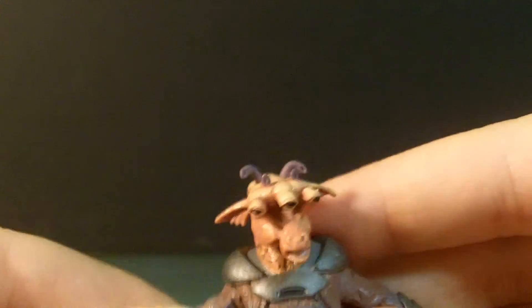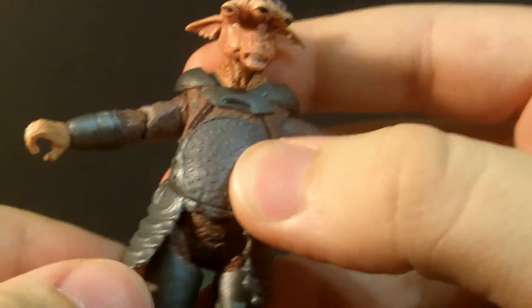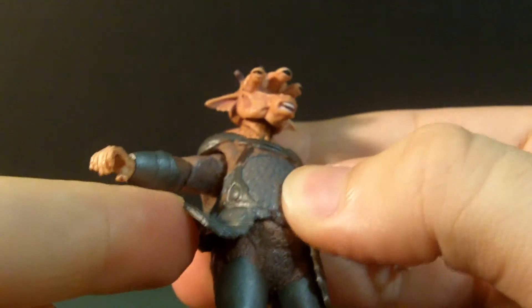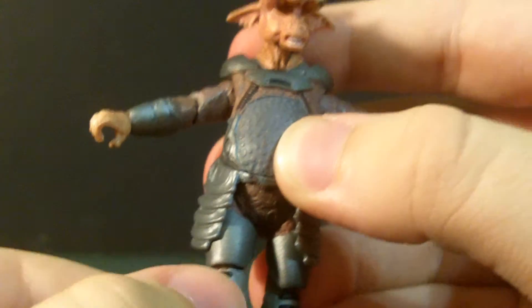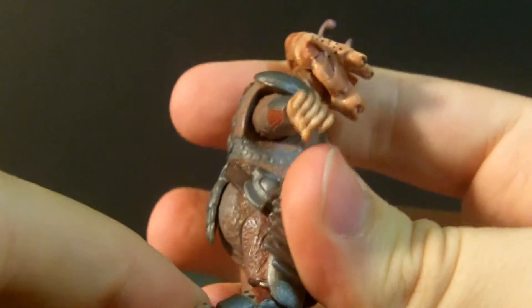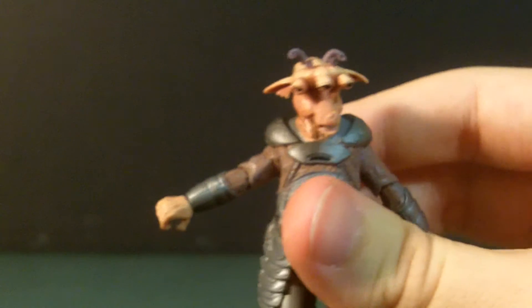He also has a lot of armor — shoulder armor. And this is all rubber. This does not disconnect, but it does look really cool, and it doesn't really hinder the posability of the figure.